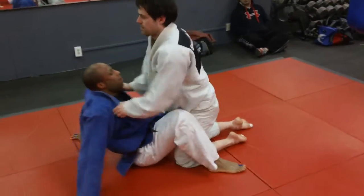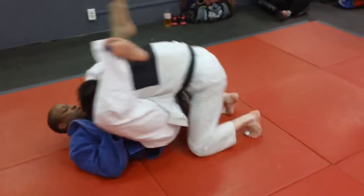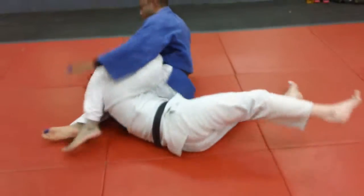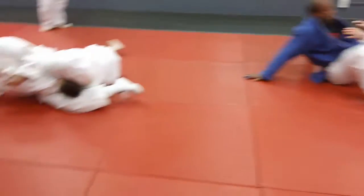And you can finish it out right there by just grabbing and rolling. If you grabbed him and rolled him and flopped him back on his buttocks in kind of a Russian drag situation, that is a very, very strong way to do it as well. He finishes out with a choke.